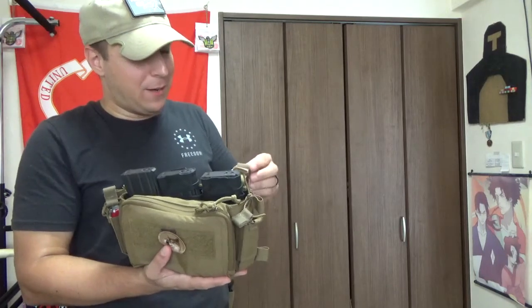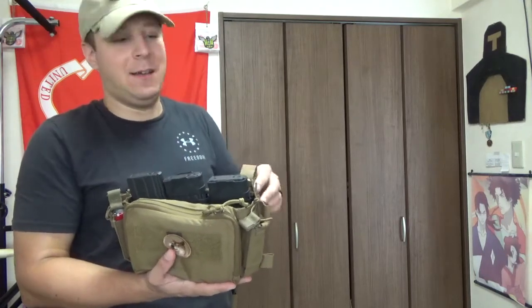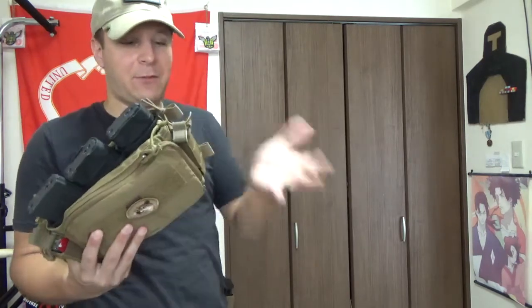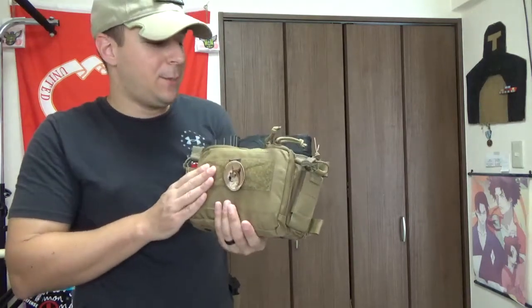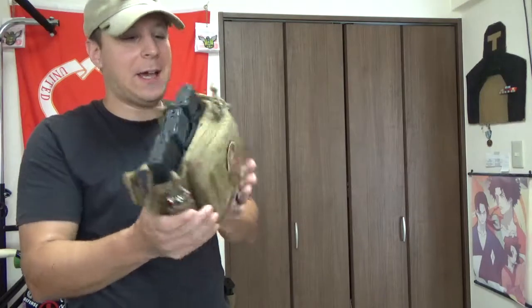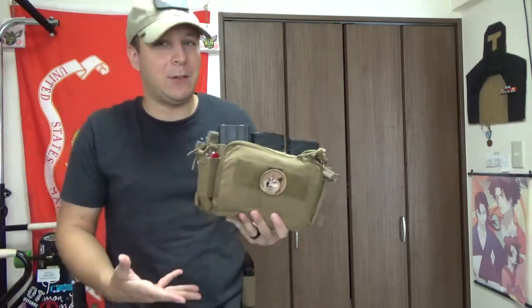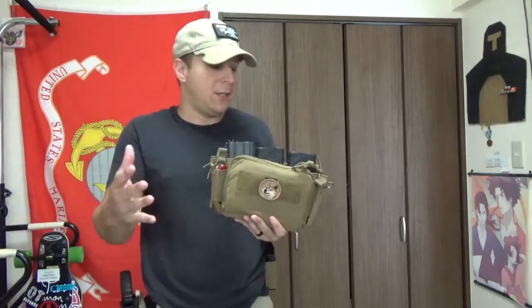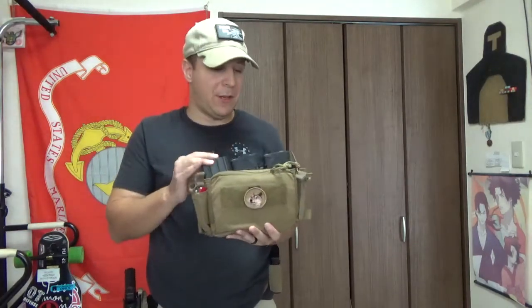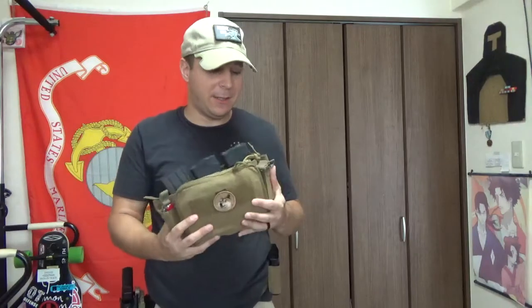It was a Chestrig Micro — it is a chest rig kind of placard setup that's got some cool things that differentiate it from the Spiritus in a lot of unique ways. It is a bit bulkier from the way I got mine set up, so it gives you a bit more of a tactical gut. However, instead of just extra fat to keep you warm in the winter, this one actually fills up with useful tools and little things you might need, and little clamshell openings. Let's get started.